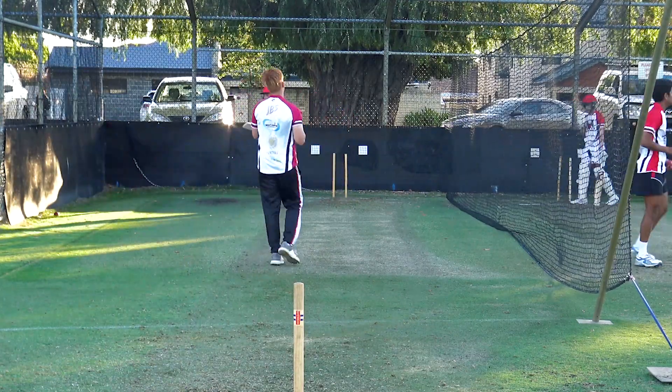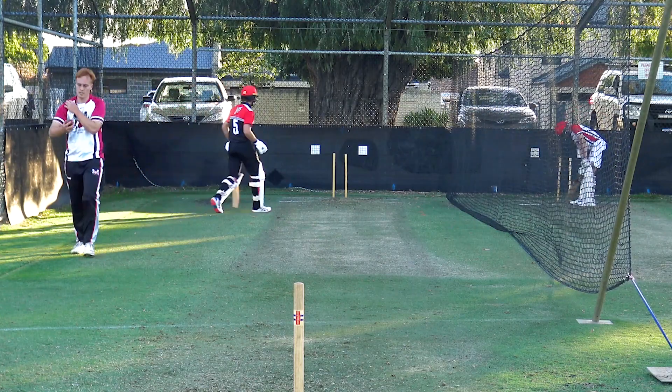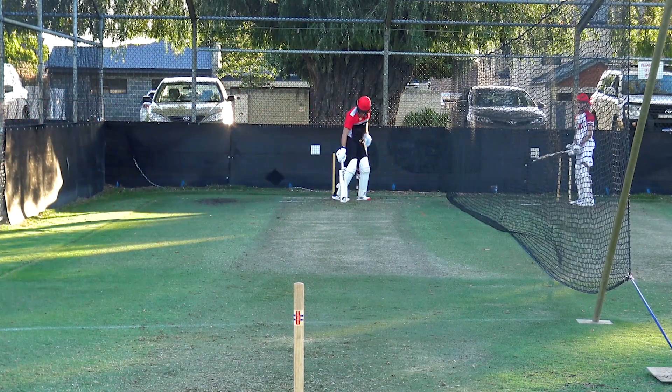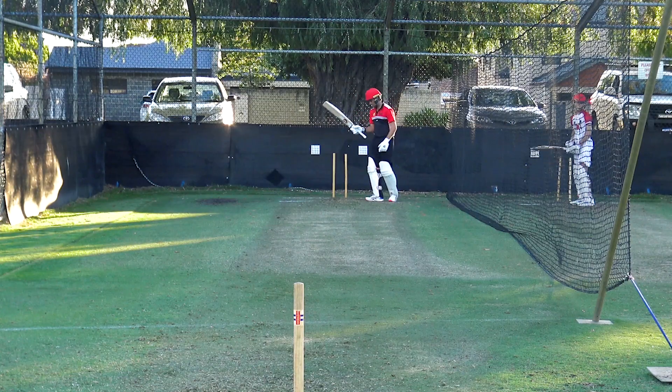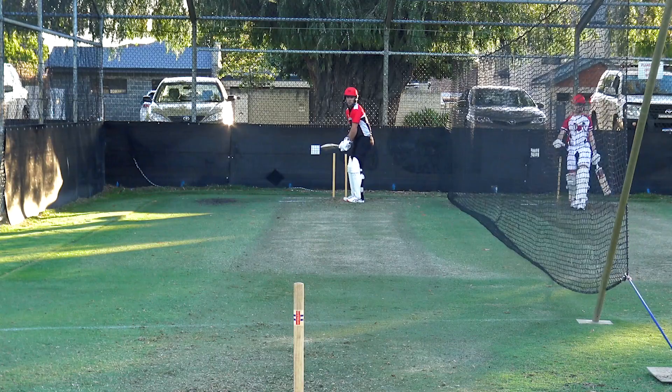No run. Maybe one there. Shouldn't be blocking that to cover point though — hands are coming inside out. Inside out. That's all right, not too worried about it. We're gonna play this boy off the back foot a bit, I think.